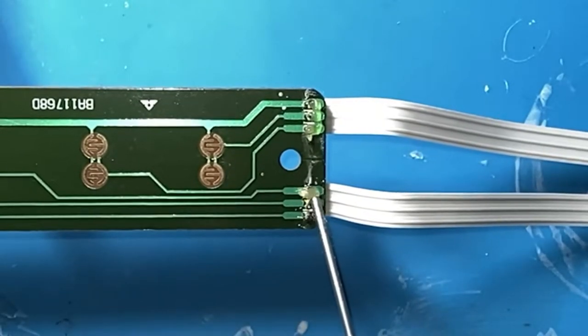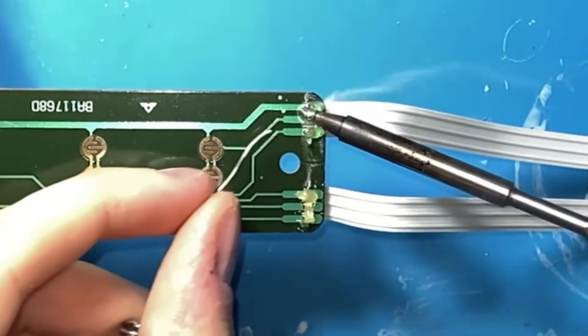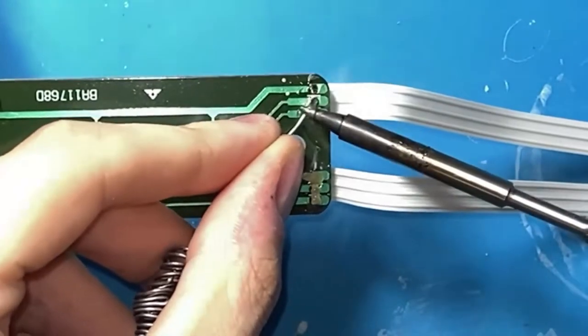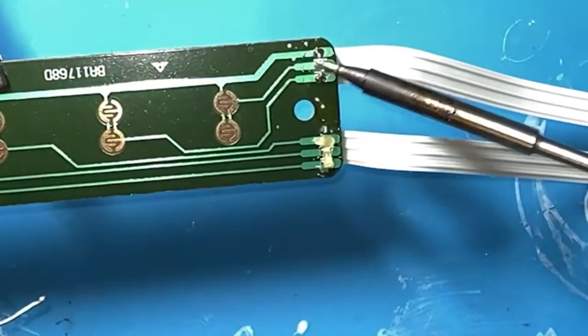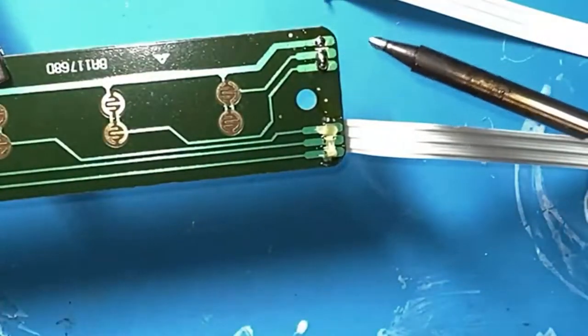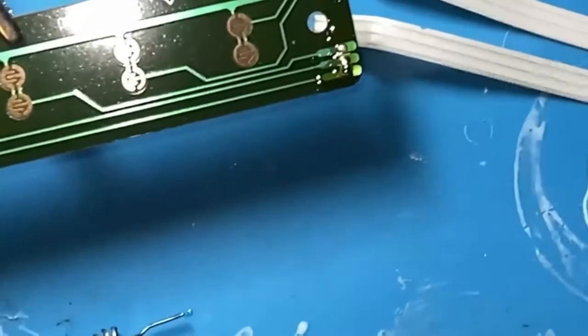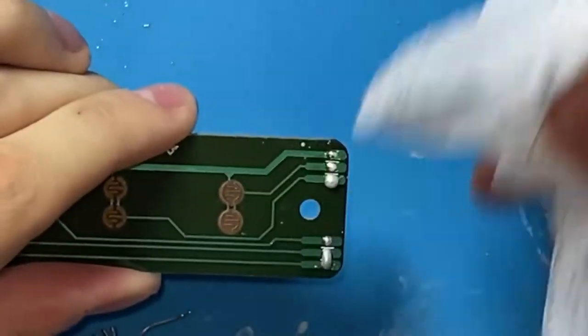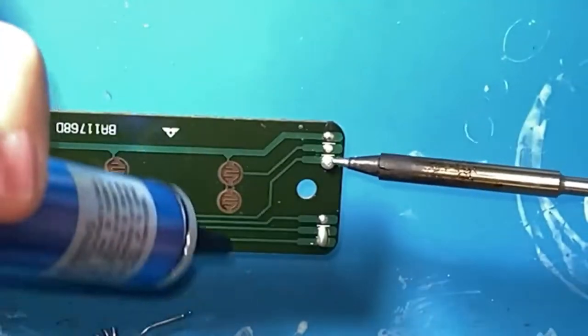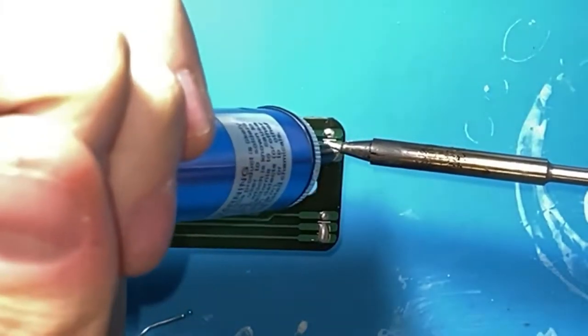Get a little bit of flux on there. I like to just flood the contacts so they kind of connect together, and then you can just take out the leads right there. Clean up with a paper towel and some isopropyl — you can get those for like five bucks anywhere. They're amazing, just get one. Listen to the big smart YouTube man.